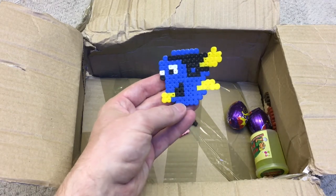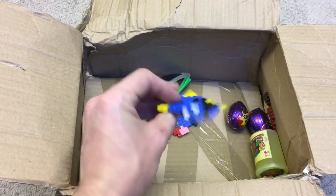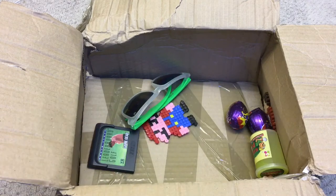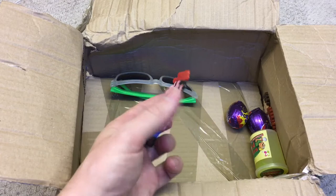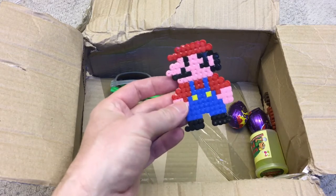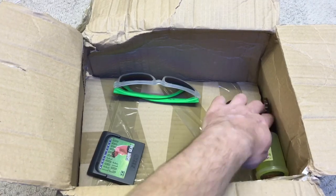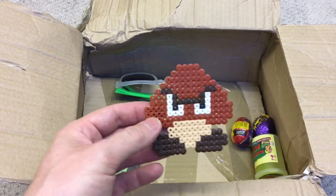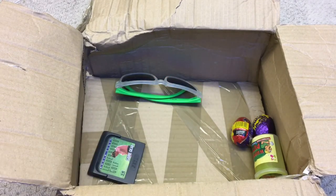Is it that fish from Finding Nemo? I don't know - stump me there, answers below in the comments. Who's this guy here? Oh it's Mario! Yeah that's right, yeah - that's Mario. Very nice, some more Mario-related pixel beads. I do like me pixel beads.